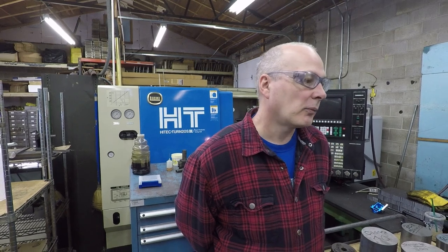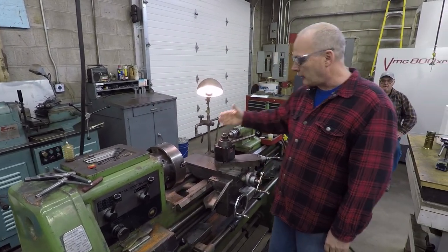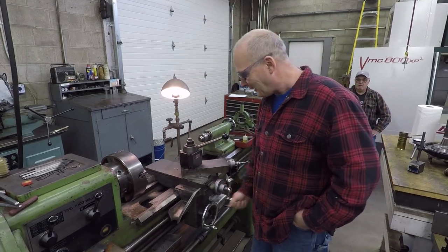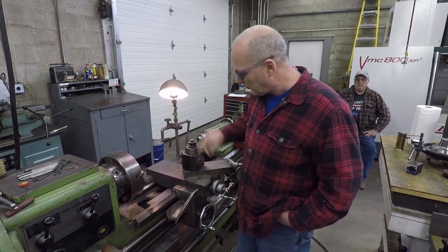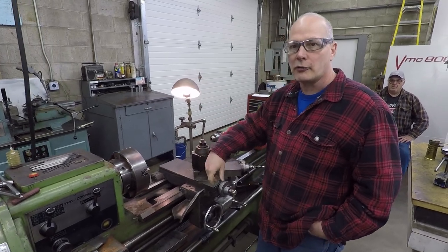If one guy runs a machine all the time it gets a lot better care than if you have multiple people running it — that's typical of any factory. You can still find machines like this on eBay pretty reasonably priced, though they may need scraping. This one has a double-nut system on the cross slide so you can adjust the preload, and the cross slide is real long so the ways stay covered even when backed all the way up — which preserves it a lot.